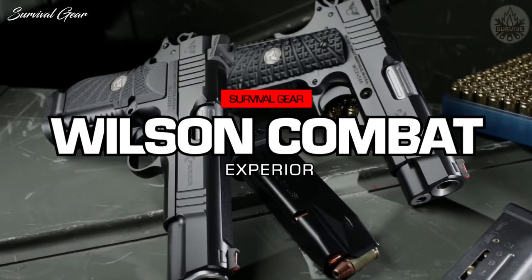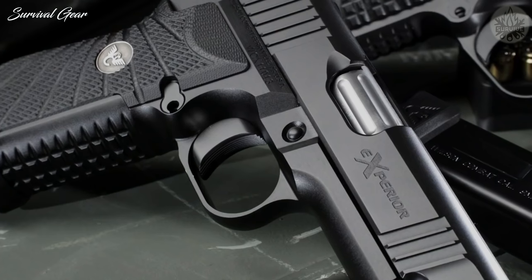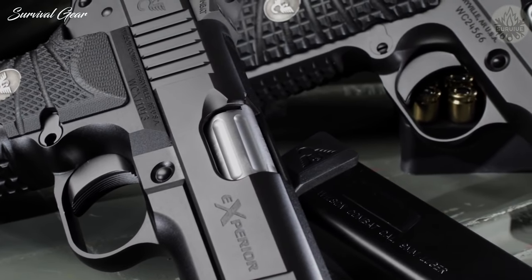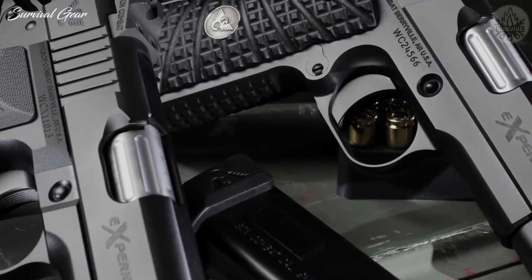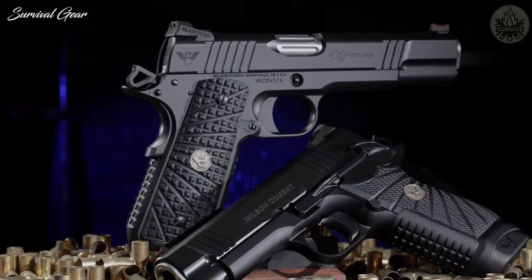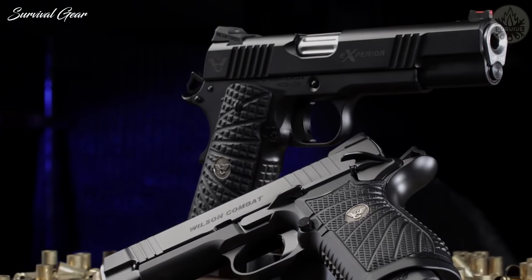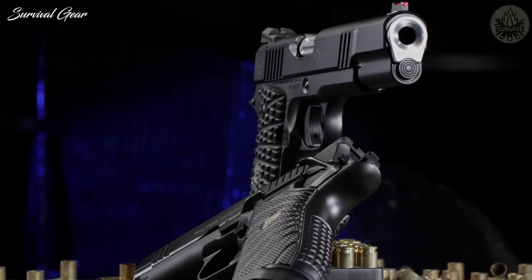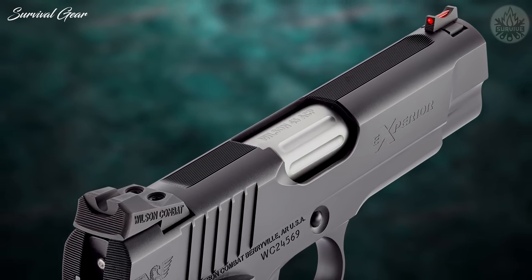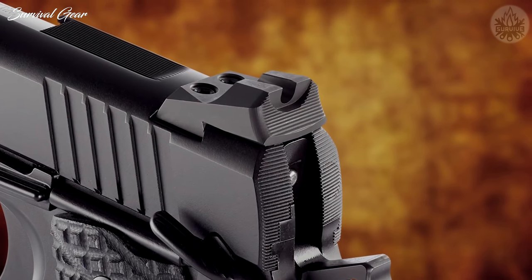The Wilson Combat Xperia series of handguns are a unique blend of classic 1911 design paired with modern-day reliability and ergonomic enhancements that optimize overall handling and shooting performance. The Xperia lineup takes the lead as the most fully loaded package we offer, showcasing nearly every tactical, functional, and cosmetic option as a standard feature. The Xperia retains traditional 1911 style slide serrations, fixed Wilson Combat battle sights, and the classic 1911 extractor design.